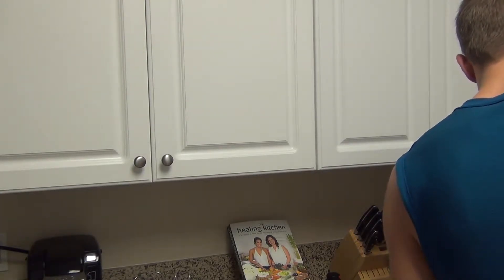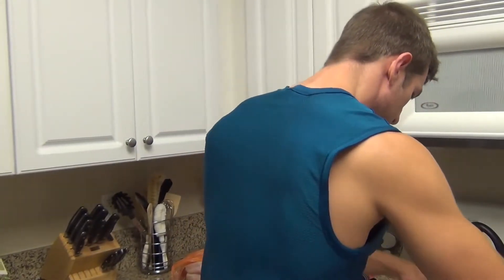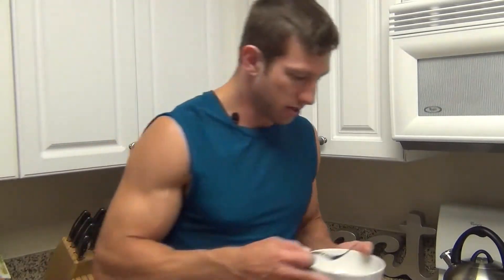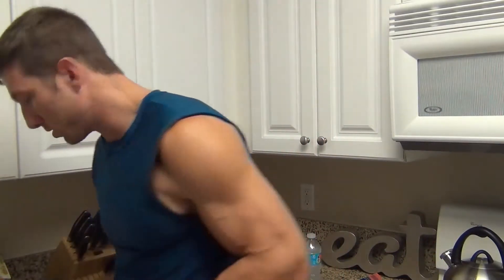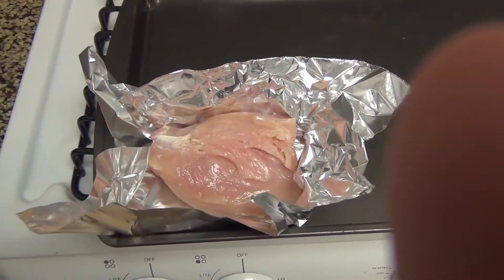I'm going to grab some tin foil, some aluminum wrap, and partition off a little piece of it. I pull off a little piece and put it on the pan. Then I take my chicken and plop it right down on the aluminum foil. And I have my first partition of chicken — you can see the chicken there with the tin foil on it.